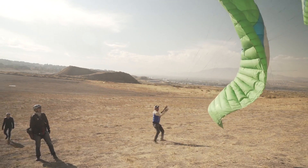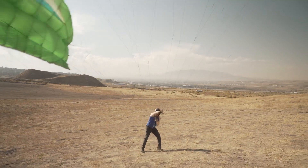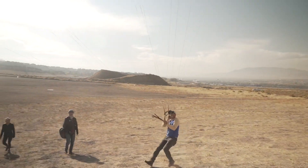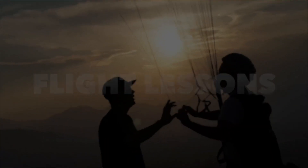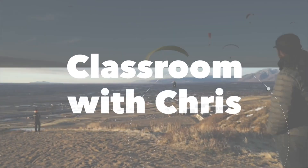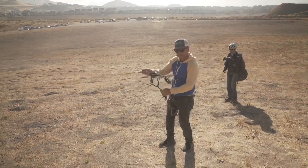For people who are into hand kiting, this is the Superfly version. This is the standard, normal, cliche hand kiting modality.